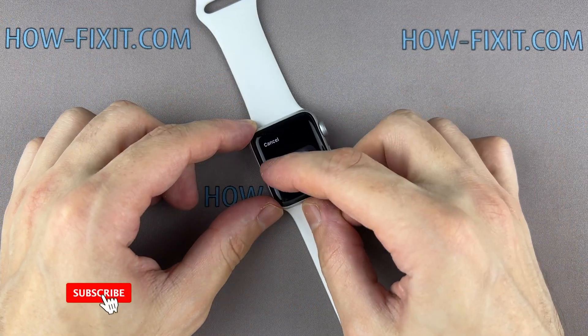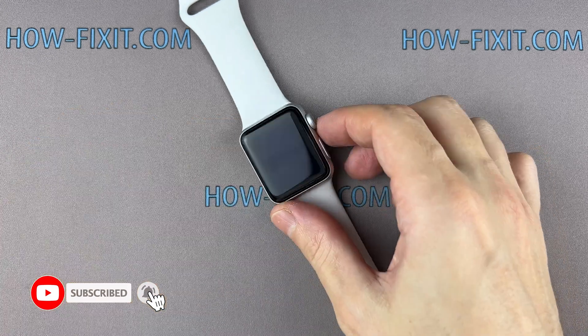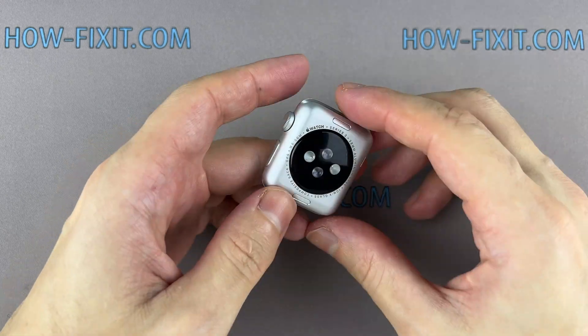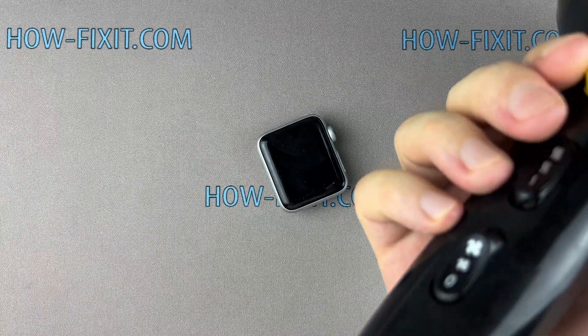Before you start, turn off the Apple Watch. For a more successful opening of the watch case, warm up the surface of the display with a regular hair dryer.